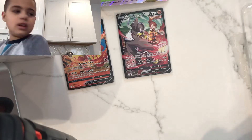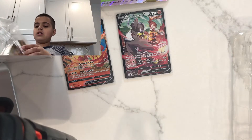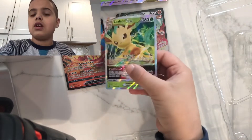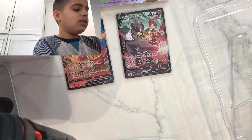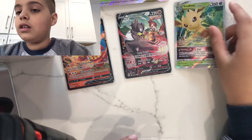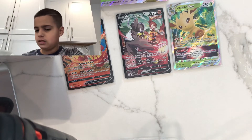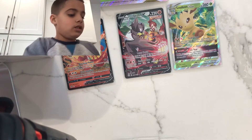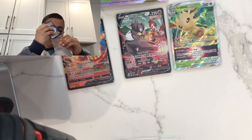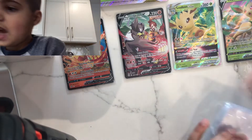Wait, where's the Leafeon V-Star? There it is — we got Leafeon V and Leafeon V-Star, which is good. This is the Leafeon V-Star, it's really cool. Let me sleeve that up real quick — Leafeon V in the sleeve, there you go. Now let's start opening the packs.